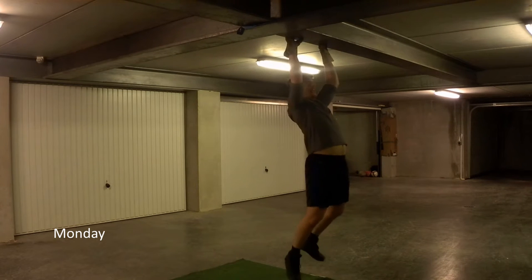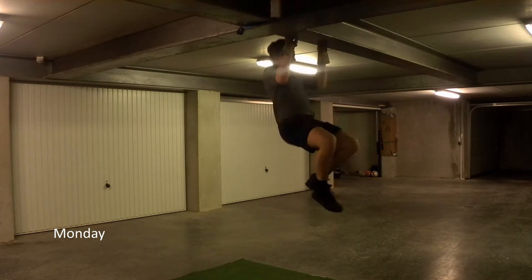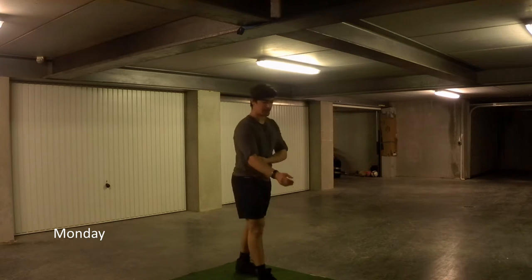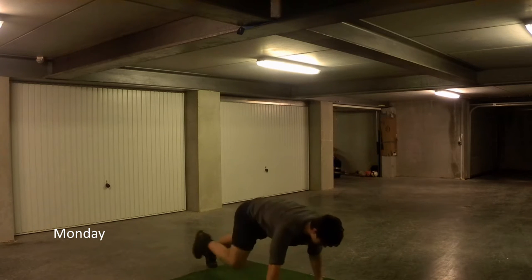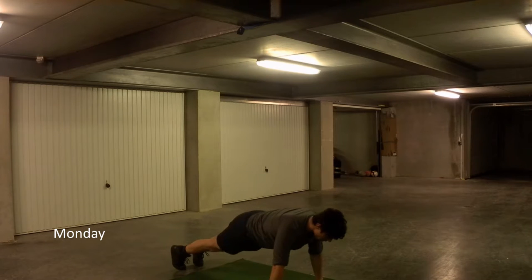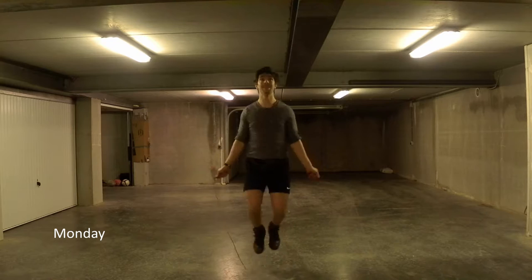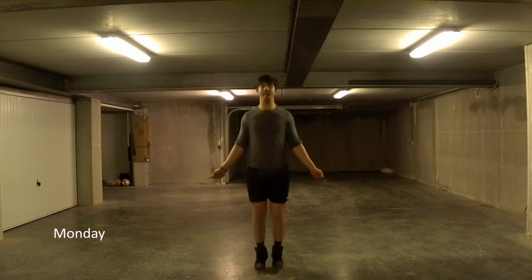Welcome to OnlyFitness. Today I'll be talking you through my week of training. Monday was conditioning. I did pull-ups and push-ups before my workout but after my warm-up, just to get the blood flowing additionally. The main part of the workout is conditioning, so it's skipping rope in intervals.